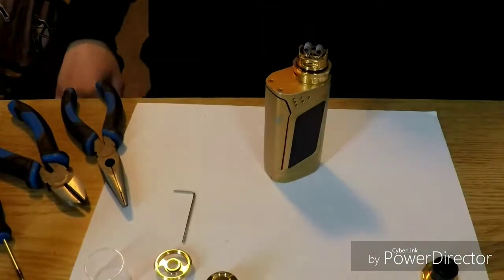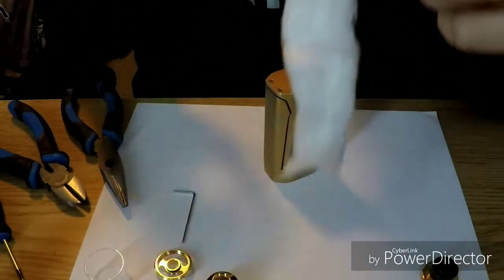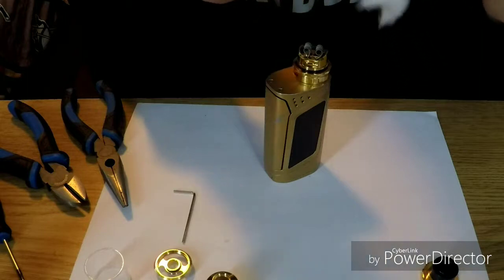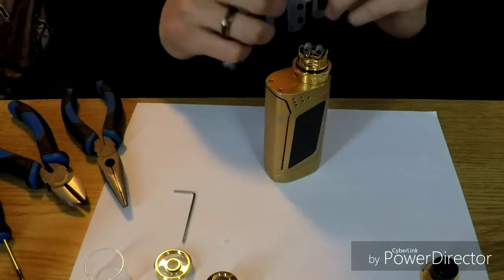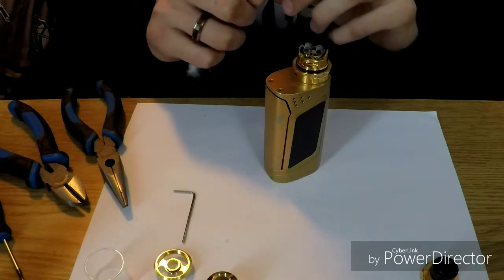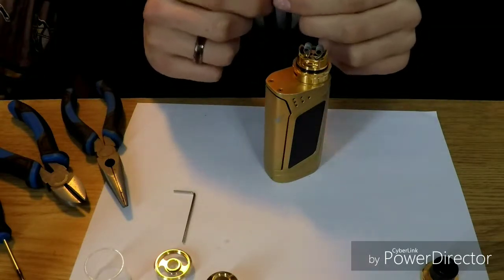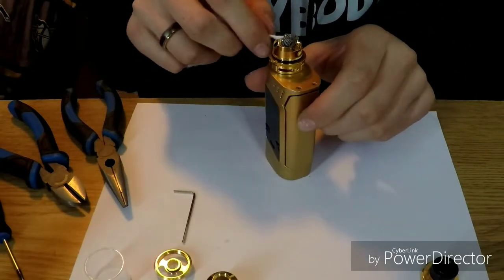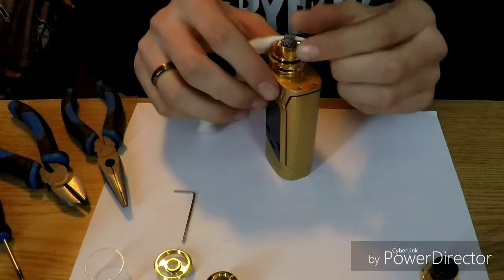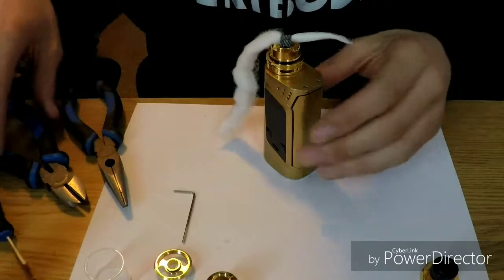Down we go, tilted. I got my cotton here. Rip off a little bit of that. Now remember, with these RTAs we're not going to want it too thick. We're going to want a good thickness — not too thin or it'll leak, and too thick will be dry all the time. So this cotton is nice and even. Nice and tight through the coil like so.